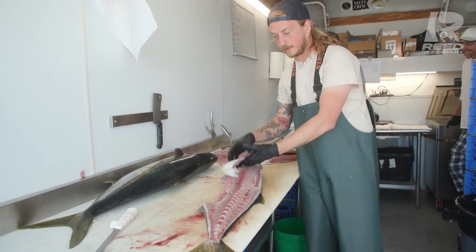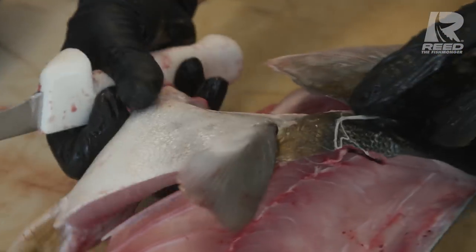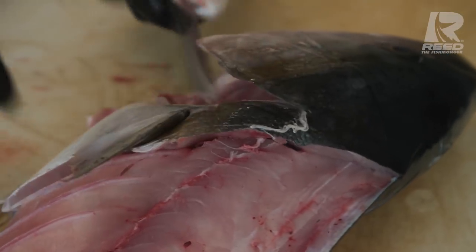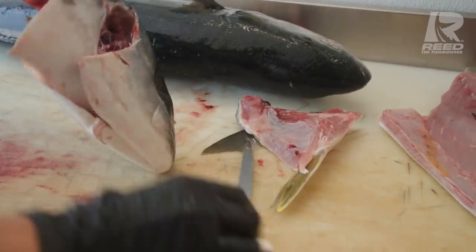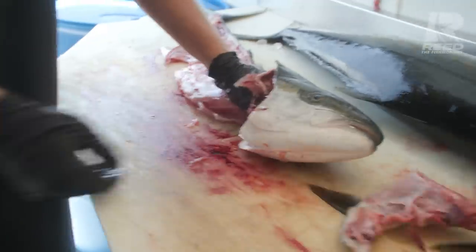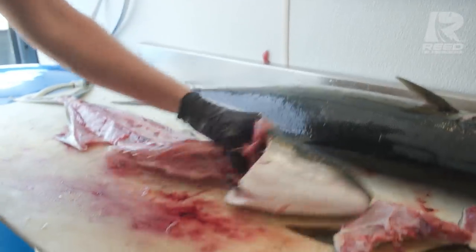Up next we're gonna remove the collars — a super delicious part of the yellowtail. You want to find this bone right here. You see how that bone is moving independently? That way you get a slider knife right underneath that bone and it slides right out. On these fish it honestly rips off easily and you just rip it right out. You're not losing any meat from ripping it out.